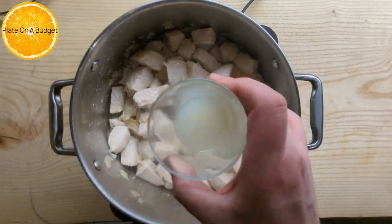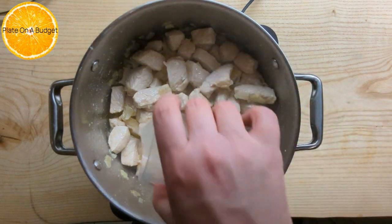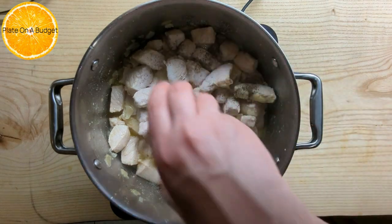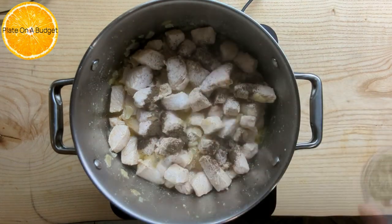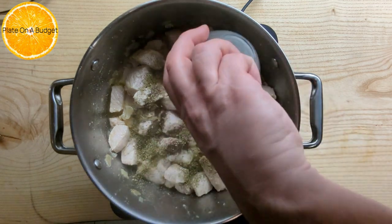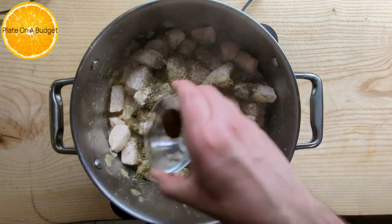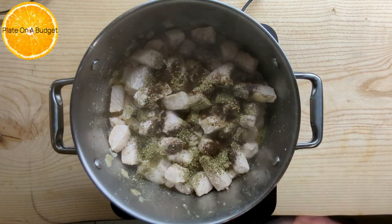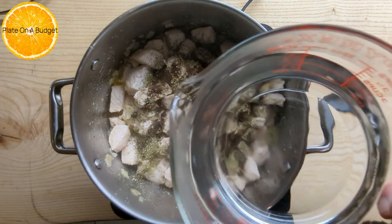Now add the juice of two lemons, two teaspoons of salt and two teaspoons of pepper, two teaspoons of oregano, half a teaspoon of ground clove, six grains of allspice, and three cups of water. Mix.